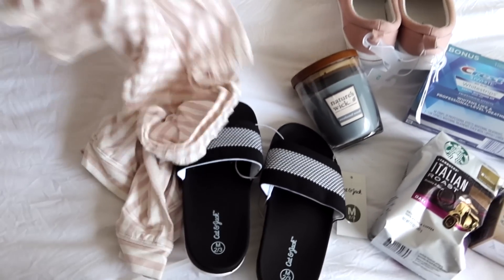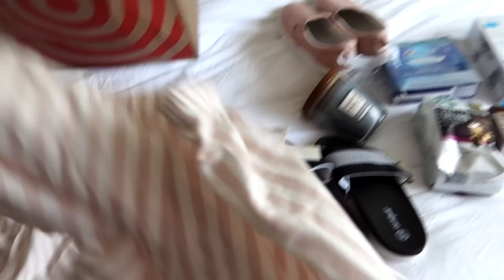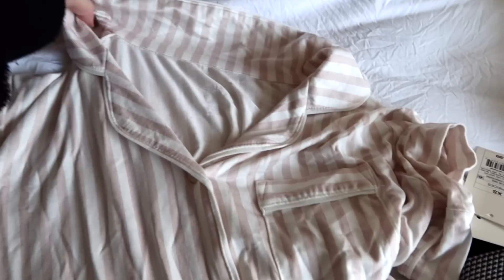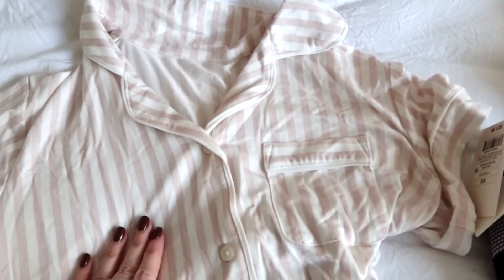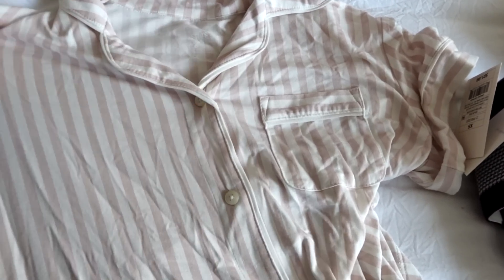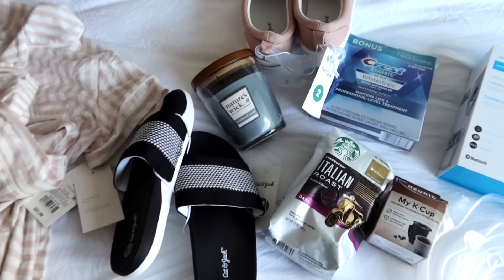The last thing I picked up at Target was this pajama set — it has a top and little shorts, buttons down the front, and I'm just trying to wear cuter pajamas. These ones are really soft — like a soft, cottony kind of material. These were $21.99, which is actually pretty good for a pajama set. So that's everything I picked up lately.